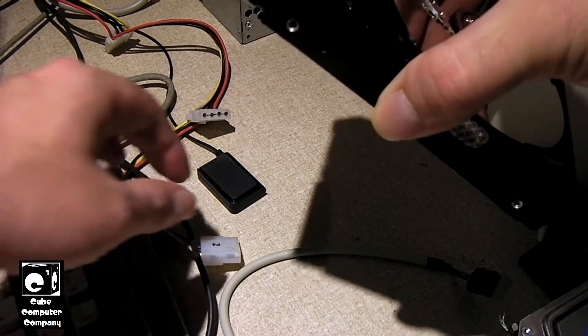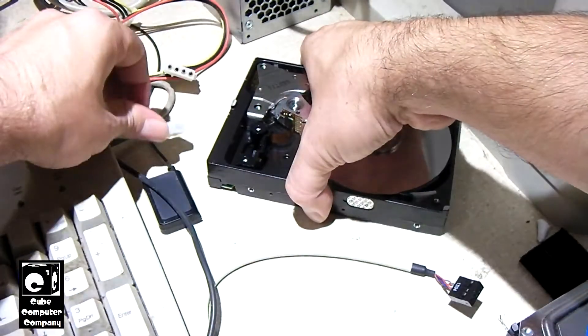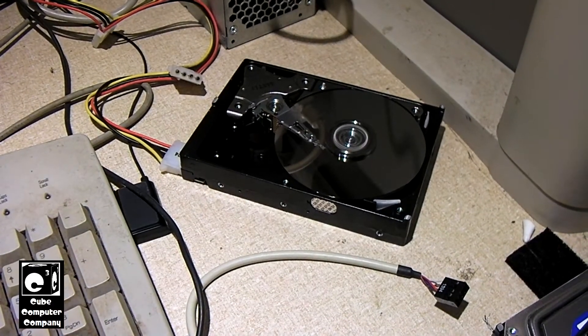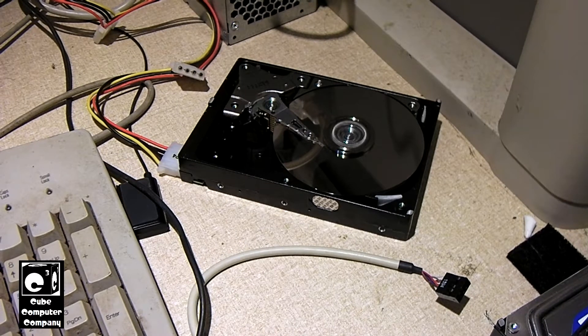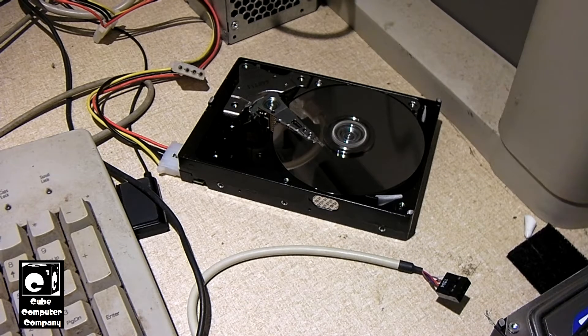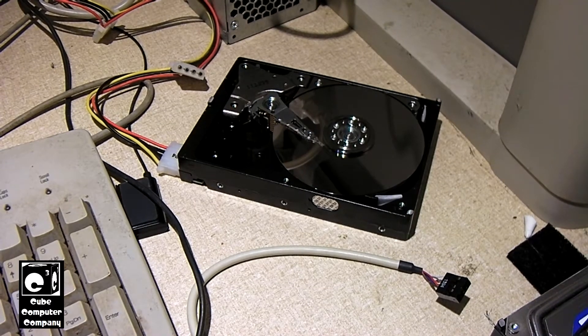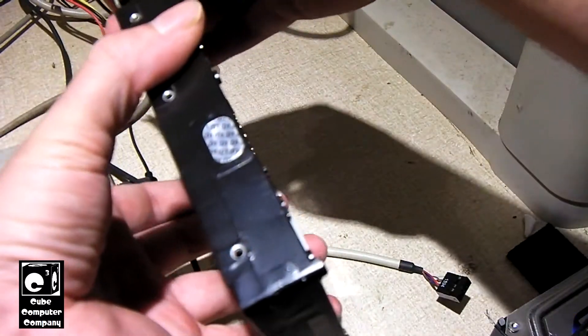Anyway, I figured I'd bring this thing over to this power supply and plug it in and watch it run. Okay, so that time it didn't even click the head — it just started up and wound down three separate times. Yeah, last time it actually clicked the head.